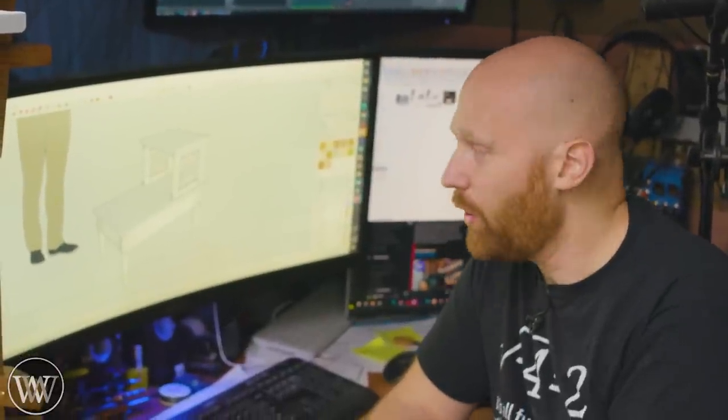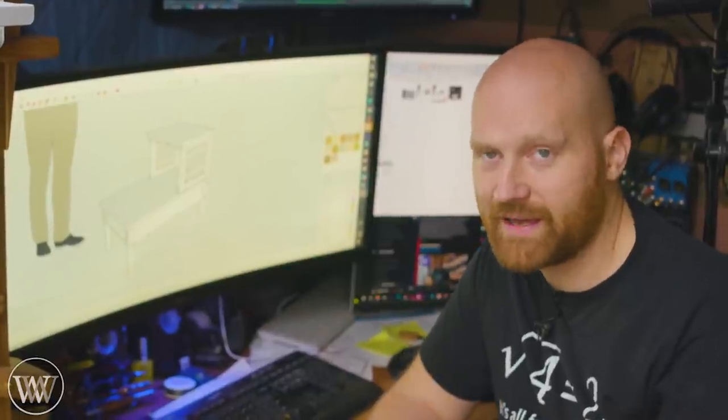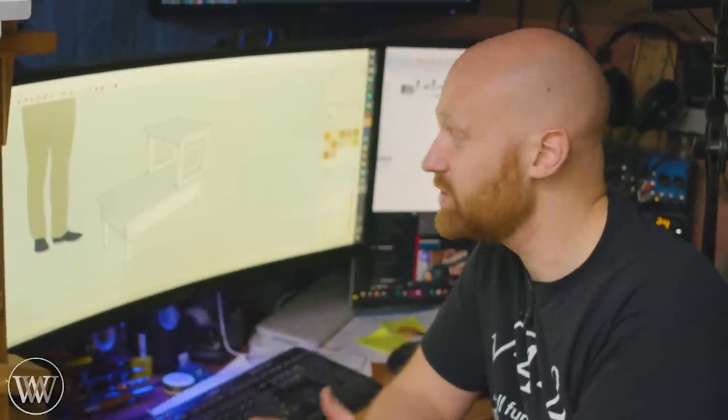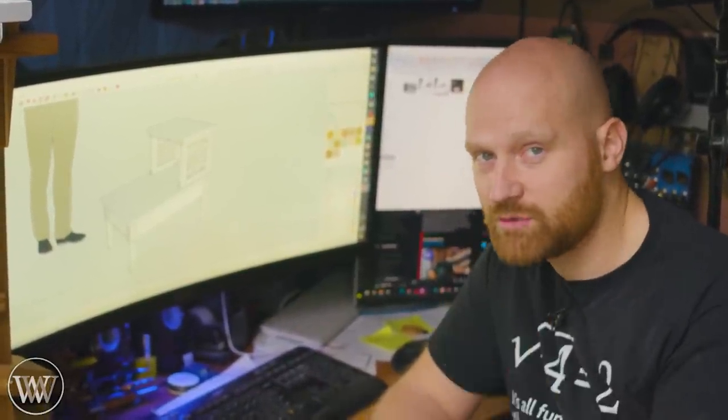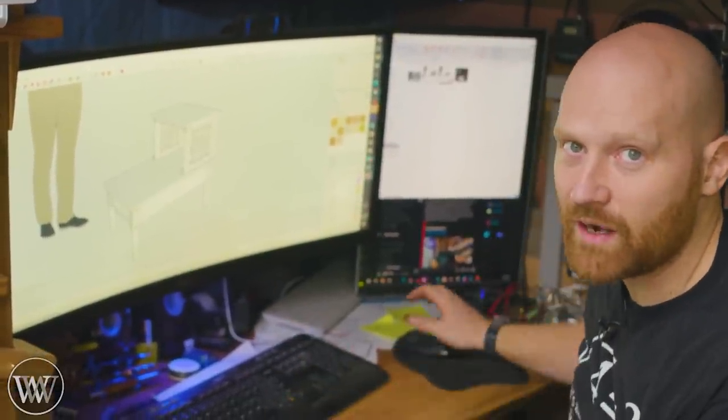Those of you who've been following the channel for a while know that I have made a dresser for my bedroom, I've made the whole bed, and now it's time to make the end table. I'm going to make one, and then eventually my wife is going to make one for her side. We're going to make two different things that are exactly what we want, and I want it to fit the style of what I've been making.